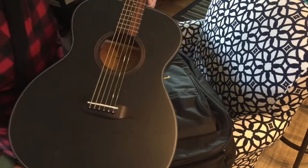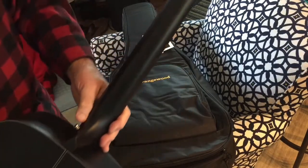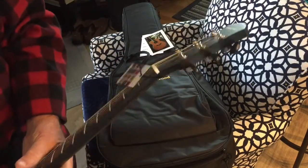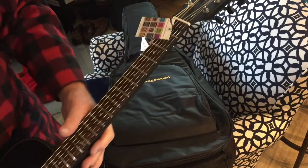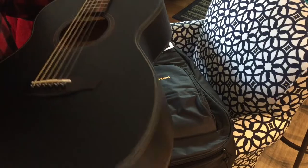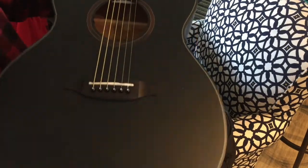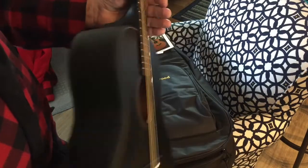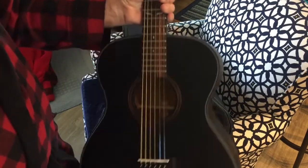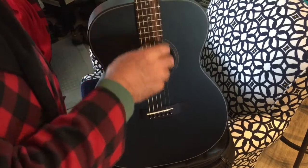It's a solid wood top. Maybe not the back and sides, but it's got a solid wood top — or it might be solid wood all the way through, I'm not sure. It's very pretty right out of the box. It's got a nice little white trim line, a matte finish, black tuning keys which I like, and a little bit of inlay work.